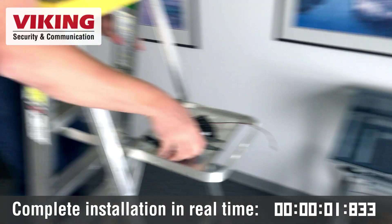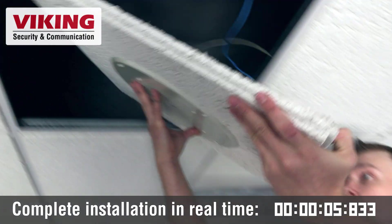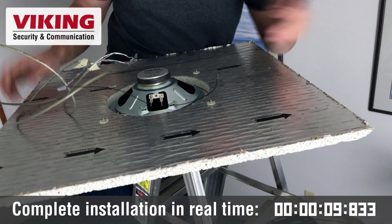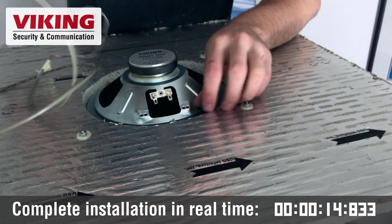There are two versions of this product available: the PSA-IP, which is a one-way paging speaker adapter, and the PSA-TB-IP, which is a talkback enabled paging speaker adapter.